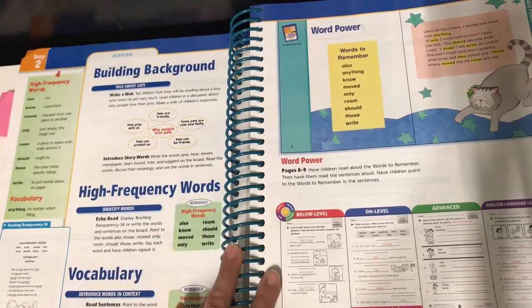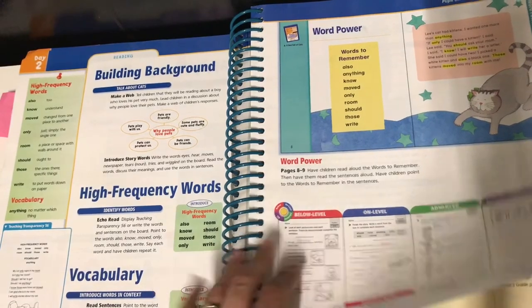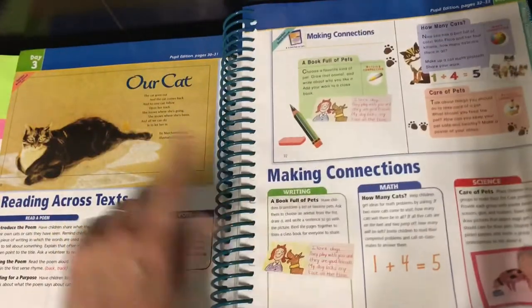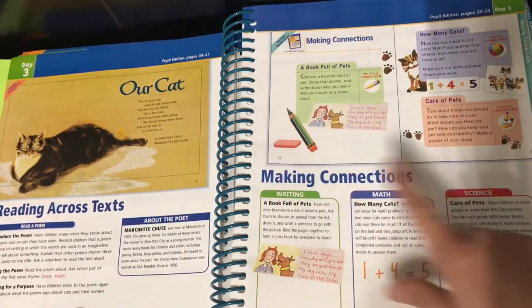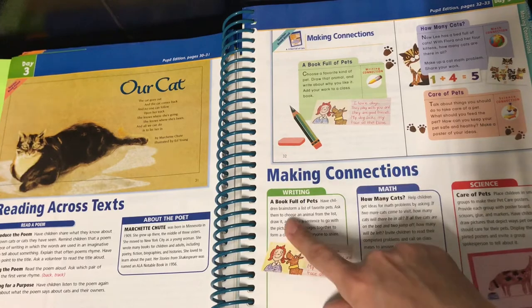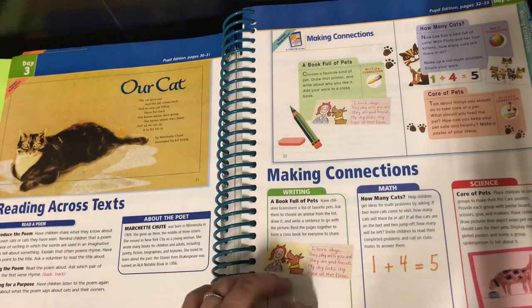It tells you what activity sheets to give, so it's very teacher-intensive, but if you have the teacher guide you're not guessing as to what you have to do next — it tells you everything. You get to read the poem, talk about the poem, and then do one of the activities from the Making Connections area. With my son, I believe we did 'A Book Full of Pets' where he got to draw a picture of his favorite pet and write about it.